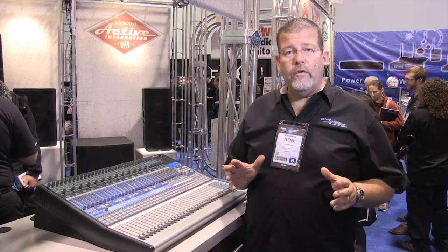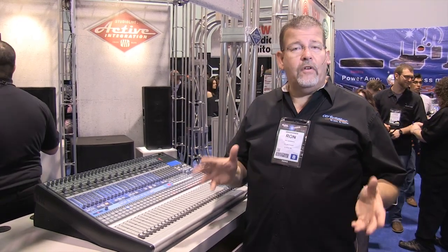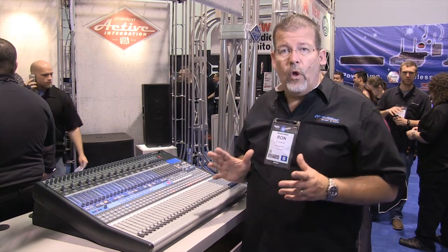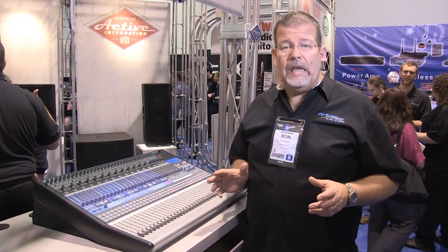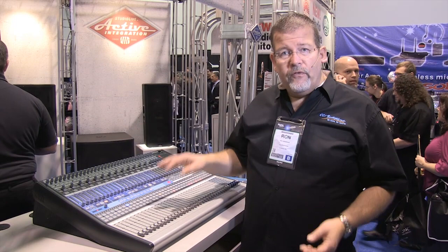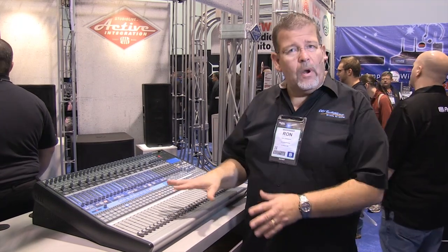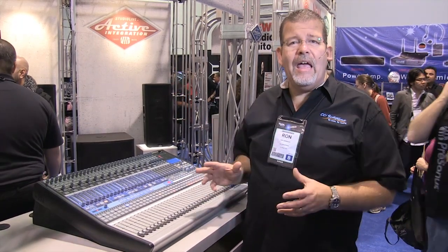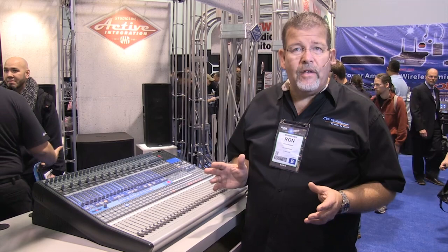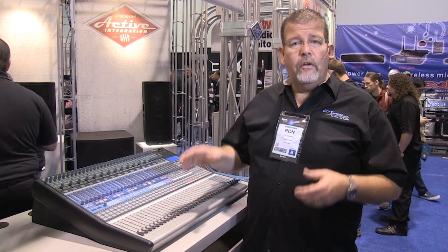A great mixing console for larger venues, medium-sized to larger churches, medium-sized to larger bands and educational facilities is the 32.4.2 from Presonus. This is a fantastic digital mixer with a full 32 mic channels in and 14 auxes out with all the digital effects processing you'd expect from Presonus, but more. There is a full Linux computer contained inside, tons of memory for effects and scenes, and new features that make it easier to run than any Presonus digital board in the past — including the ability to compare channel settings and easily match fader level to memory.